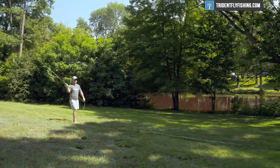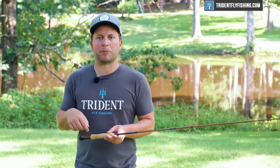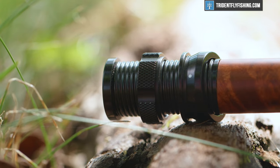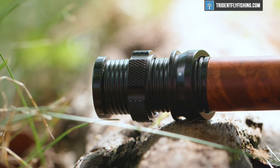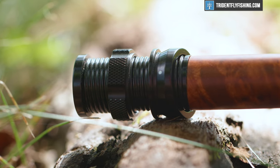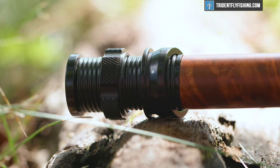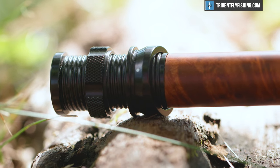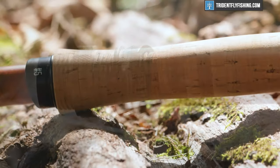So before we get on the field and cast it, let's start at the bottom and walk you through some of the features on this super cool new rod. Starting at the bottom on this nine foot five weight, we've got a single up-locking reel seat. This one's pretty cool — it's got this nice carbon insert here, pretty nice burled wood, and overall it's just a really high quality feeling reel seat.